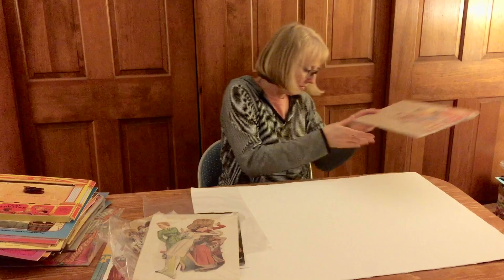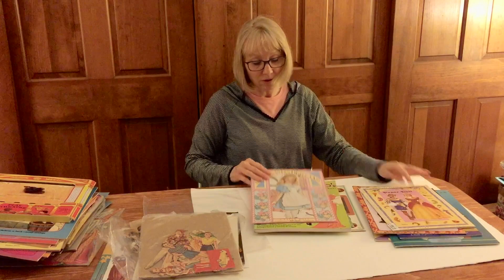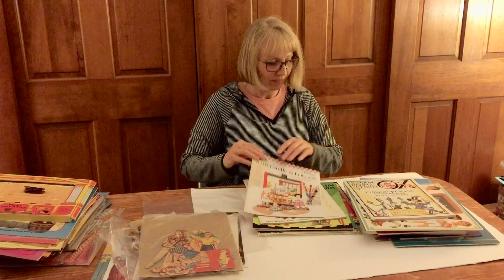More pre-cut stuff, and now we have more current things like 80s and 90s — just a variety of stuff. I don't know how to do this; I don't know if I should group them, if I should price them individually, if I should put them on my website to sell, or if I should try to sell them all through the Facebook group. I mean, this is just one box.